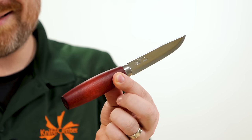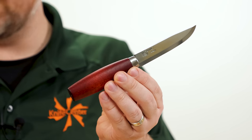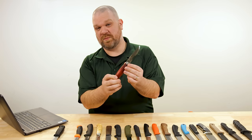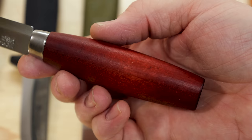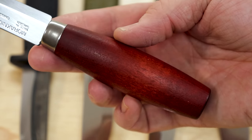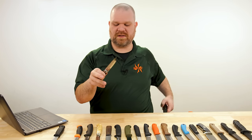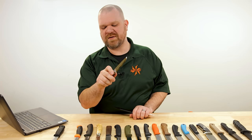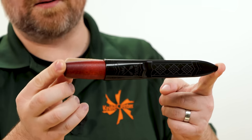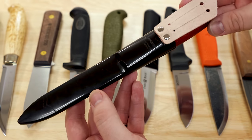We do have to talk about the classic style number two. These come in at about $36 right now — not the cheapest Mora out there. The classic wood handles take a little more time and cost but feel great and work in a ton of different grips. They come with a carbon steel blade; some old versions were even triple laminated. The carbon steel is roughly equivalent to 1095. The sheath is simple, lightweight, and compact — injection molded with a leather flap on the back for the belt loop.